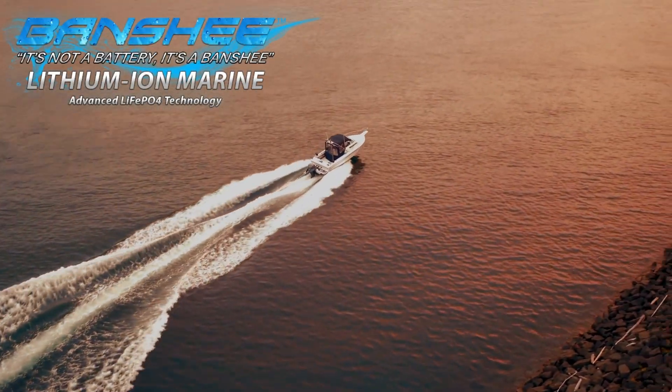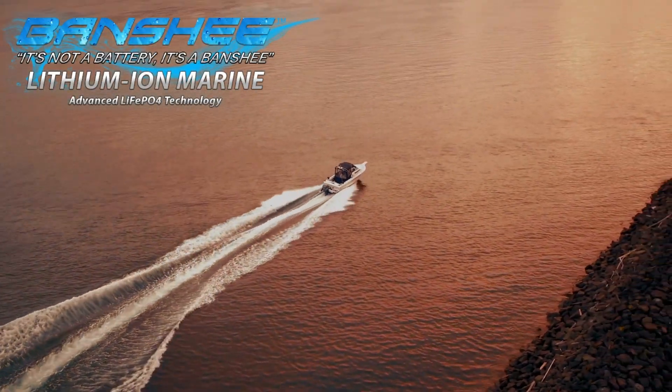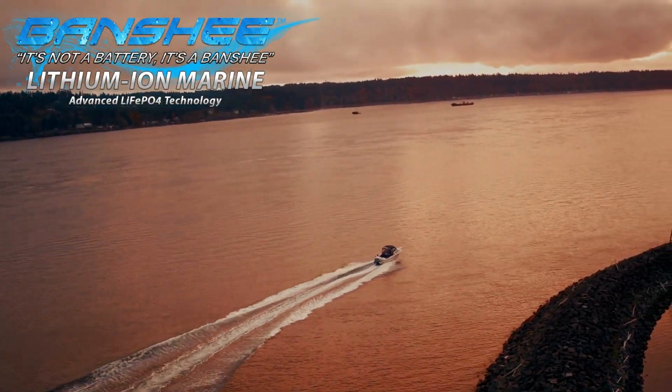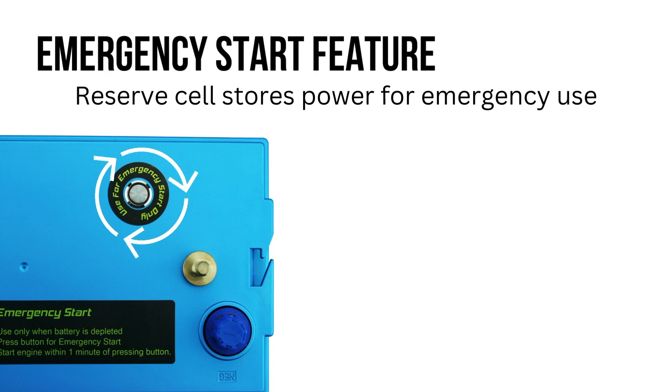What makes Banshee lithium marine batteries a better lithium marine battery than other brands? Banshee lithium incorporates a reserve cell housed in the actual battery box to give users an emergency start function in case of extreme discharge during operation.